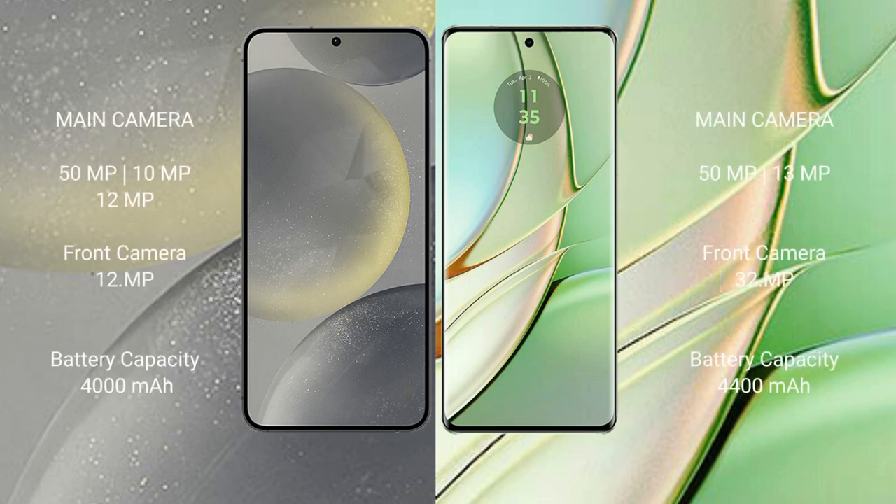Samsung Galaxy S24 features a triple rear camera setup: 50MP plus 10MP plus 12MP, and a 12MP front camera.